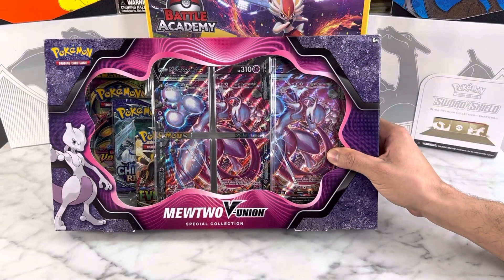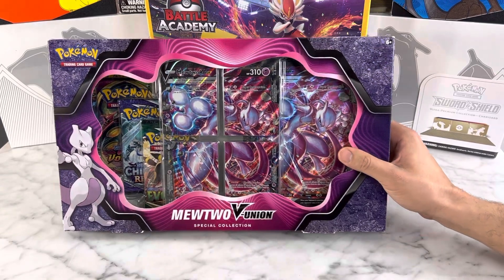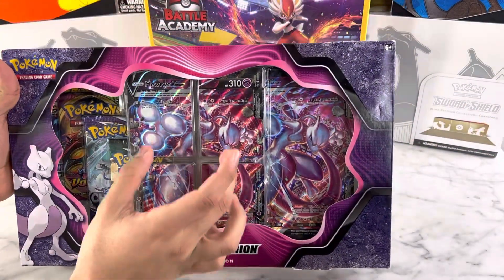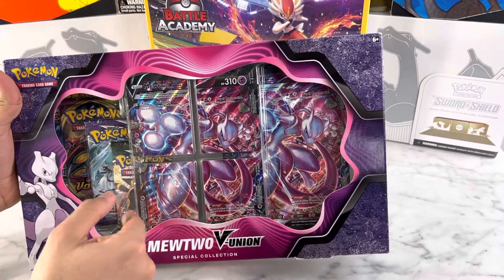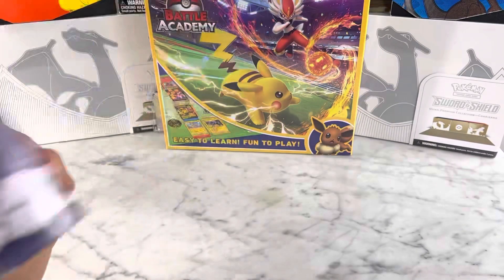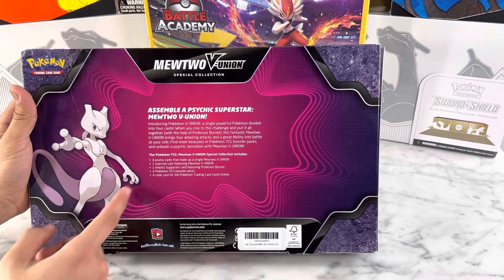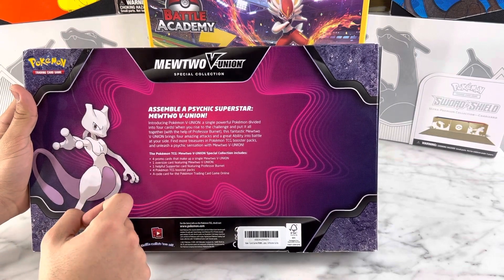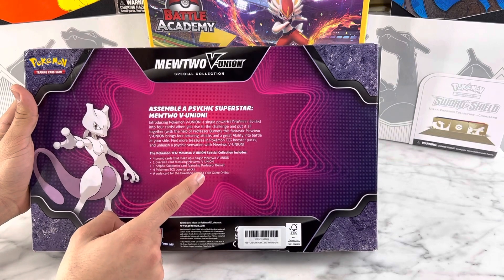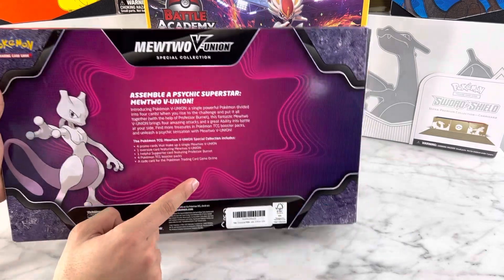What's going on everybody? This is the Mewtwo V-Union Special Collection Box we're going to be opening for you guys. On the box we have four separate cards that all assemble to a huge mega-sized Mewtwo card. In the box we will be having four promo cards that make up a single Mewtwo card, one oversized card featuring Mewtwo V-Union, one helpful supporter card featuring Professor Burnett, four Pokémon TCG packs, and a code that we will be giving away to you guys in this video.